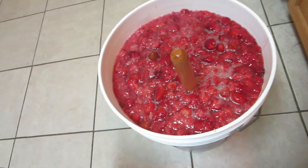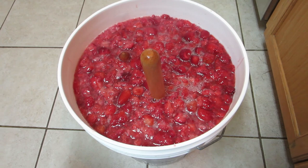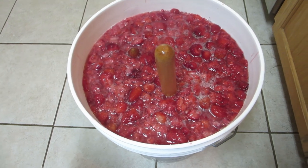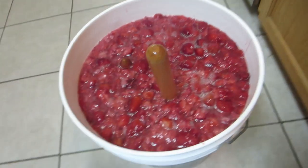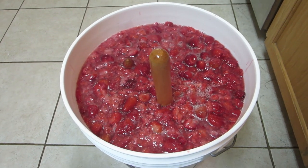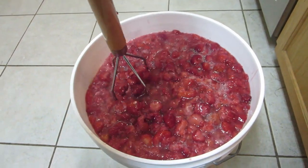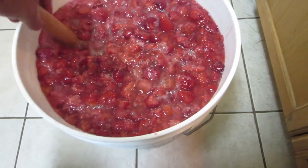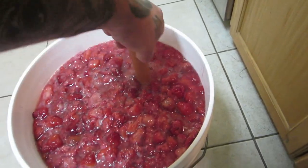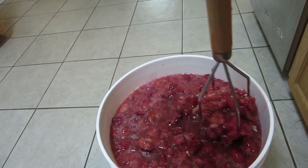So we added our water. We're going to go through this and try to smash what we can, and then we're going to let it sit overnight. Tonight I'll add my yeast nutrient, and then once I add my yeast nutrient we'll cover it up for the night. In the morning I'll pitch my yeast — throw my yeast in there — and we'll let it sit for a week and then we'll get to squeezing the berries out. Then it'll just be a waiting time.